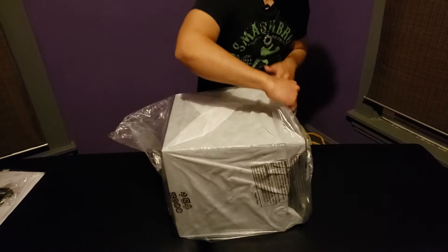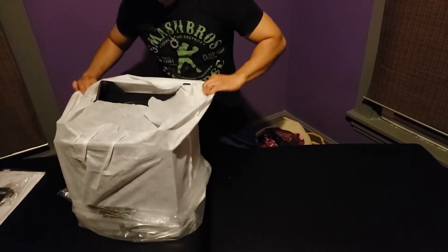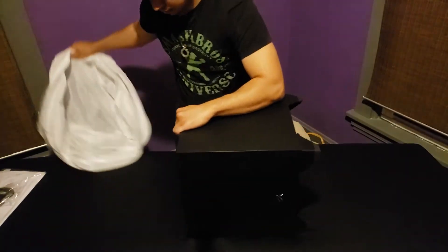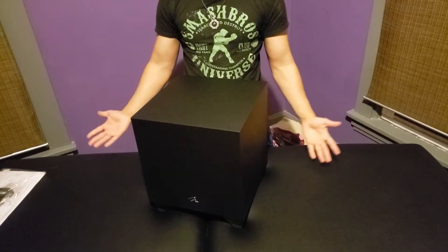I just got done watching Aquaman — I have more on that in a full review — but my goodness, I was missing out not having a subwoofer. This definitely completes my little 5.1 setup and I'm excited about it. But that's pretty much it. We'll go into the next phase here and check out the front and the back.